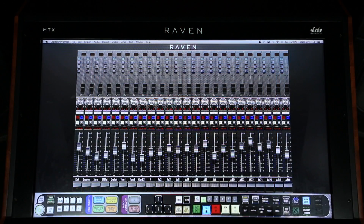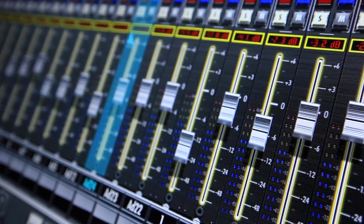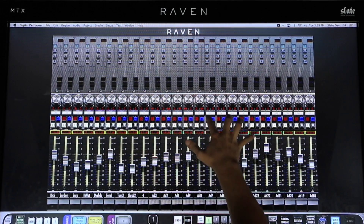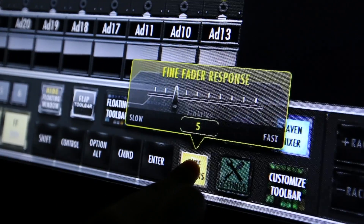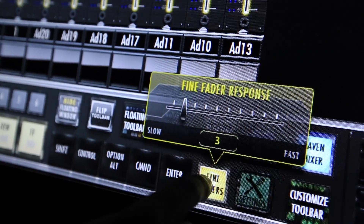In modern workflow, so much of our volume automation relies on small and precise moves, like half dB rides on a vocal. The Raven solves this problem with a feature known as fine faders. This mode quadruples the resolution of the faders and allows you to move your finger a greater distance while confining the actual fader range to tenth of a dB increments. The speed of the response can easily be changed to the range of scale that fits your needs.